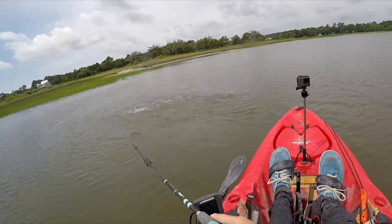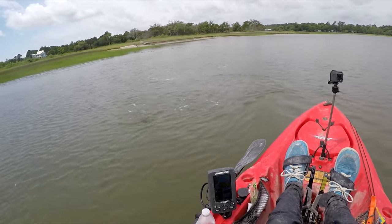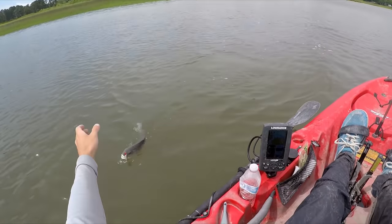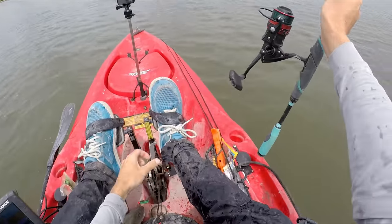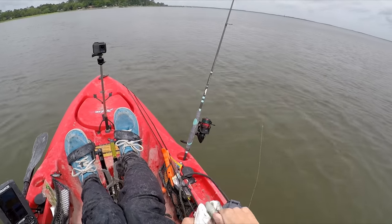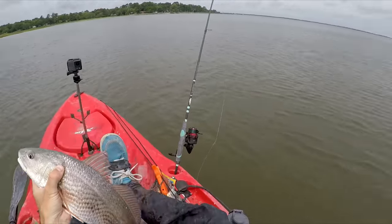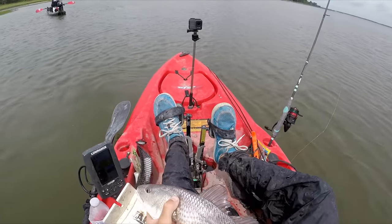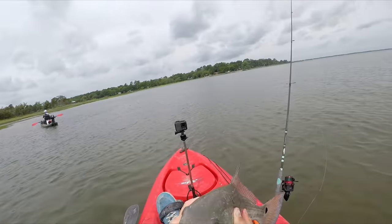Another slot red. A nice 18-incher probably, again on the Bass Assassin Paddle Tail, chicken on a chain color, on a quarter-ounce jig head. I'll measure it real quick — yep, right at 18 inches. Little slot red.